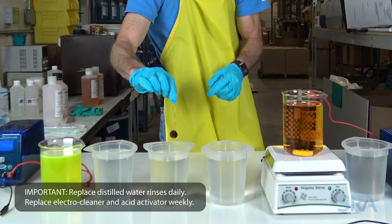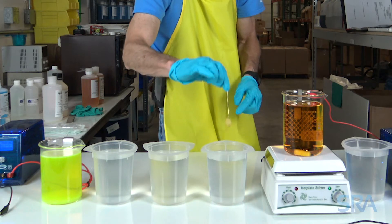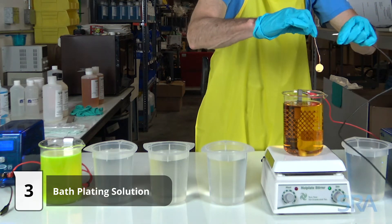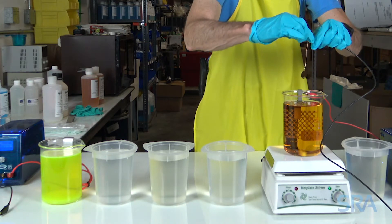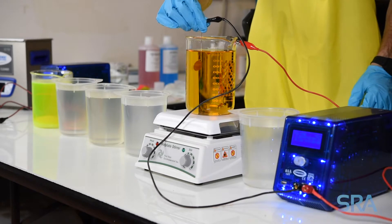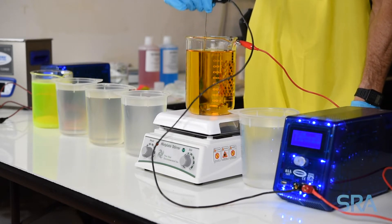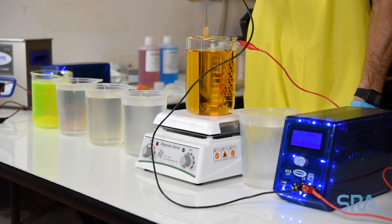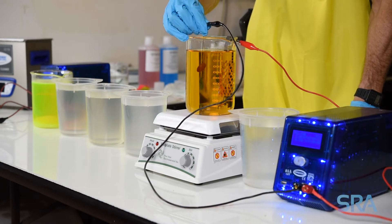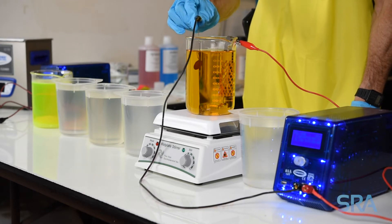Finally, connect the negative lead from the plating rectifier to your item, turn on the unit, and begin plating. We're going to plate at 110 degrees Fahrenheit with 2 volts applied to the platinized titanium anode. Instead of using a set plate time for blue rhodium, it's best to visually inspect the color throughout the plating process.